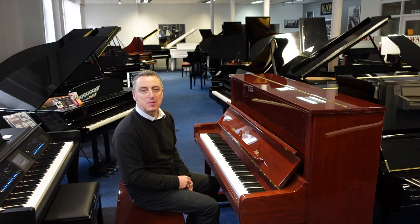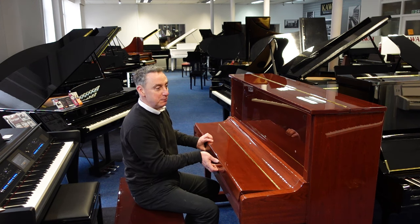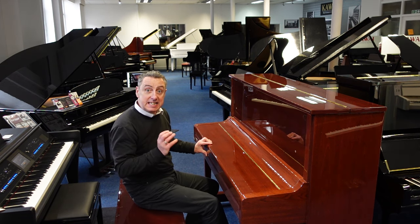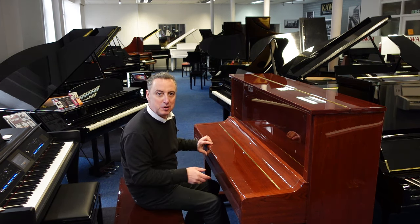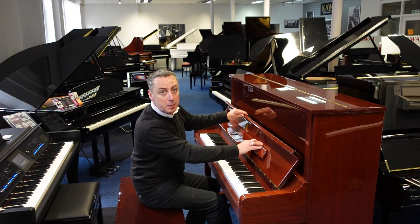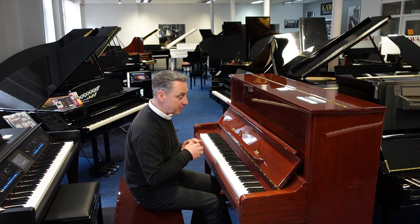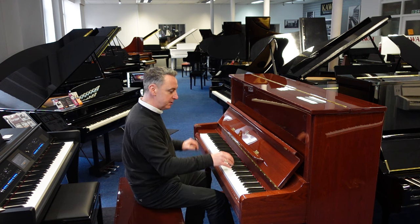Hey, my name's Graham. I'm at Rimmig Music here in Bolton and today we're pretty excited because we've got a used Essex which is designed by Steinway and Sons, one of the best piano manufacturers in the world. It's an EUP Essex Upright Piano 123 — the EUP 123 — and it's a beautiful piano in a beautiful finish.